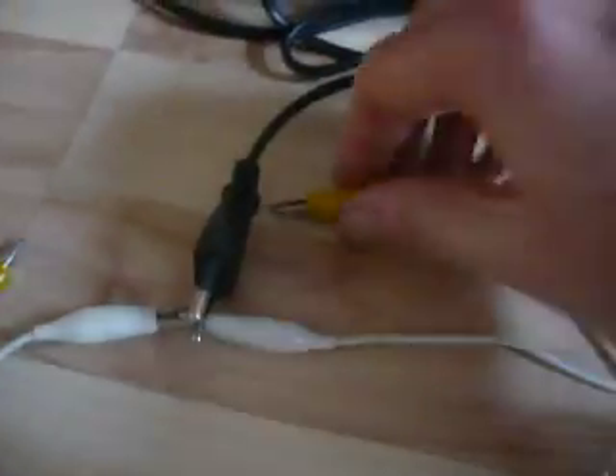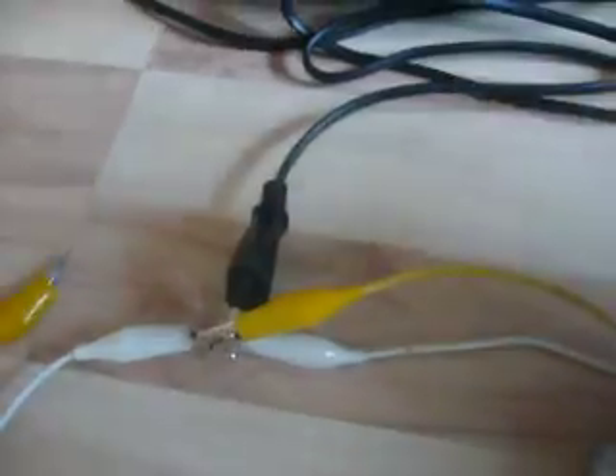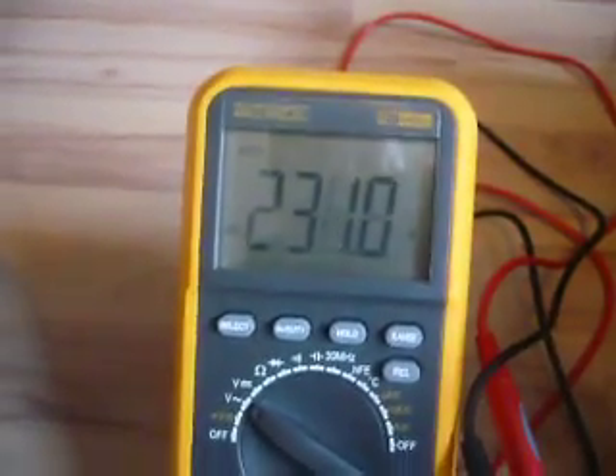Now we connect the CD player and start the CD player. Here's the voltage — as you can see, it is stabilized.